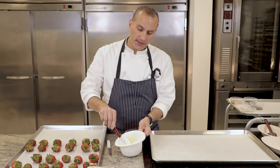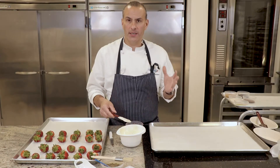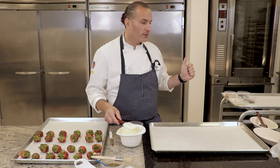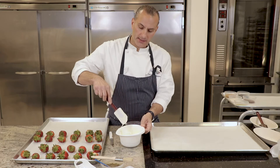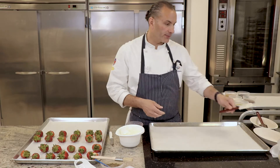Another way of melting pate glacée is by keeping it in a container in a warm area in your kitchen, whether it be on top of the oven or inside of a dry proof box, in an area where the temperature is above 50 to 55 degrees Celsius, and it will melt and stay fluid.